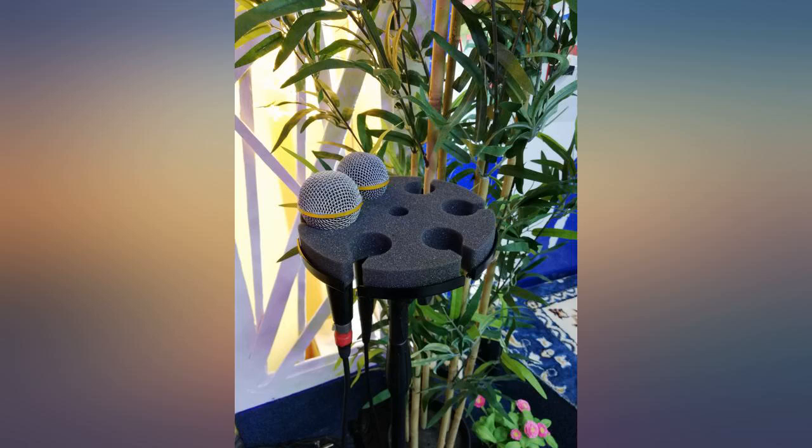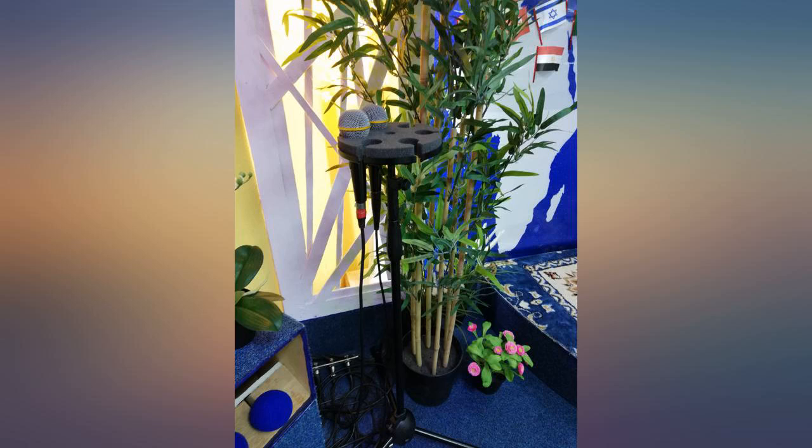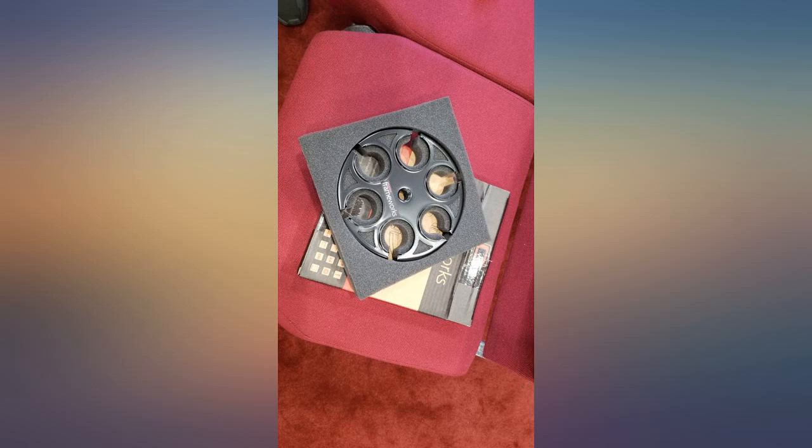Wish they made a holster that can hold 8 microphones. Since I have 8 digital wireless microphones and the holster can only hold 6 total. The foam was very loose and feels like it's not going to hang on for too long.